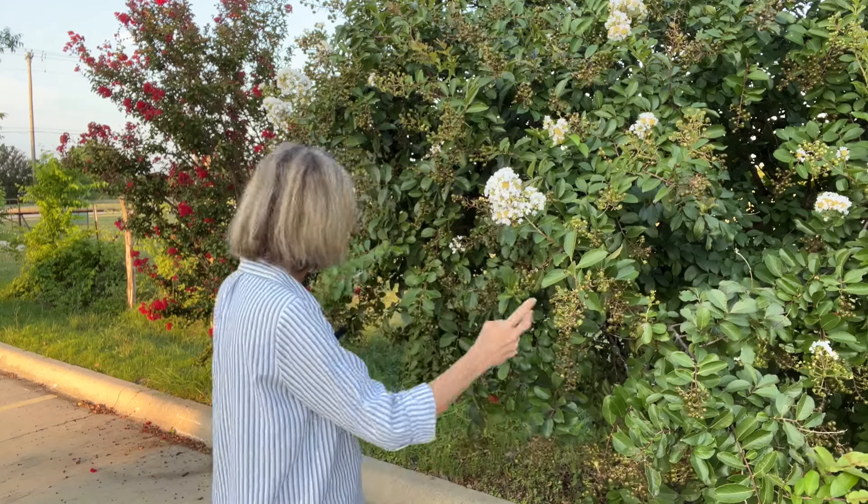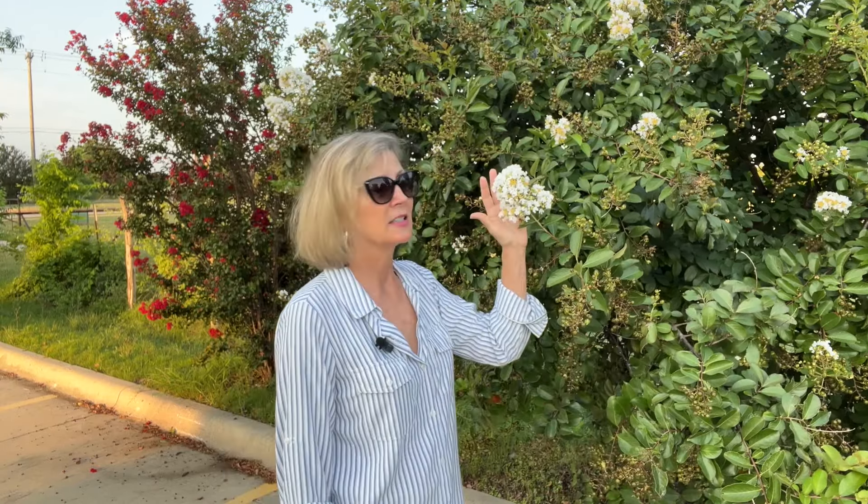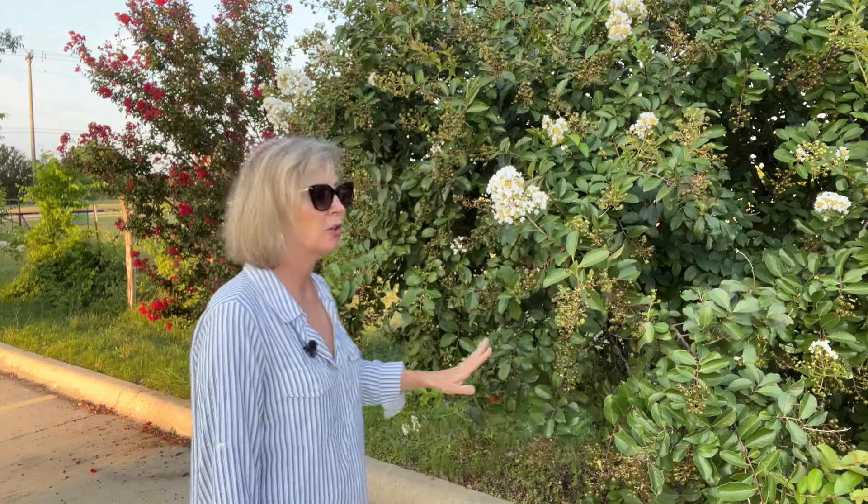Another really cool thing about the crepe myrtle is that you get four-season interest. In the spring it flushes out with beautiful green leaves, and as summer comes it's covered with gorgeous white flowers, or pinks, purples, lavenders, or reds. They stay all summer long, and then in the fall the flowers fall off and you get the leaves turning beautiful oranges, yellows, and reds — they're just gorgeous.